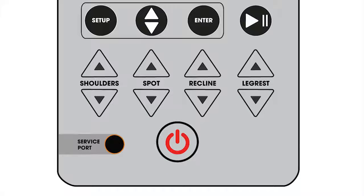If you ever want to stop your massage chair for any reason, all you need to do is press the power button.